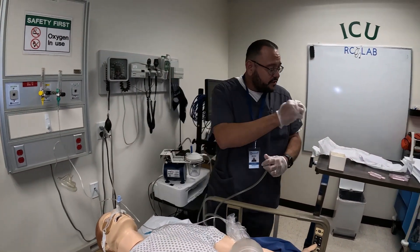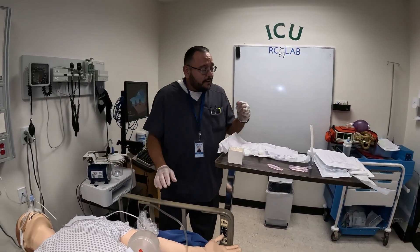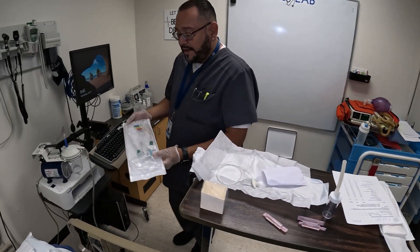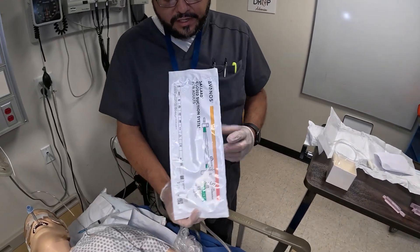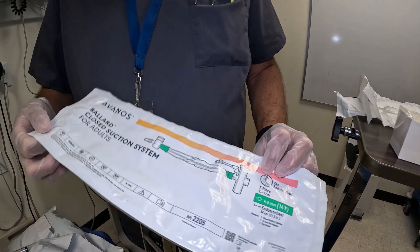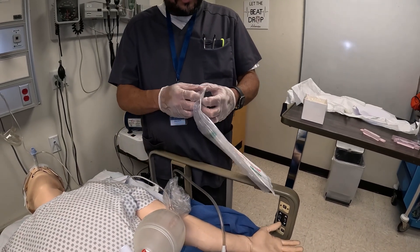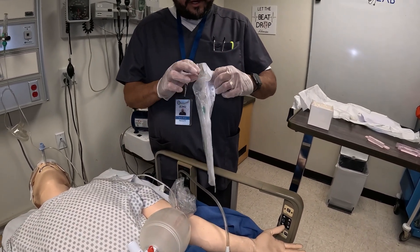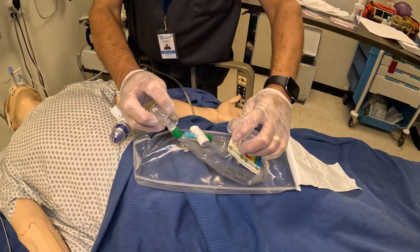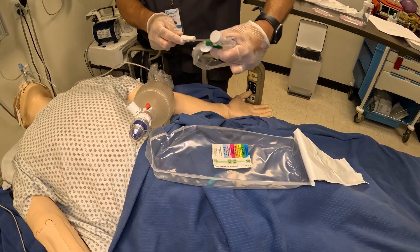When finished, discard your Ballard or suction catheter and clean up your area. Now for demonstration I'm going to demonstrate with a suction Ballard. This is an ET tube suction Ballard — it will say ET tube on it. If you get a tracheostomy one it will say tracheostomy and it will also be shorter in length. This one is 54 centimeters; the one for a trache is going to be shorter. So we're going to open this up and assemble it.